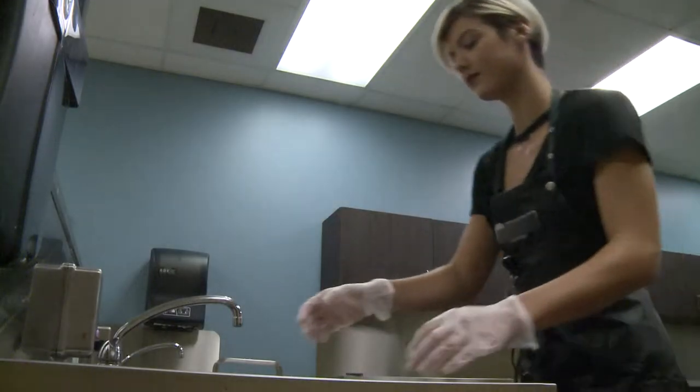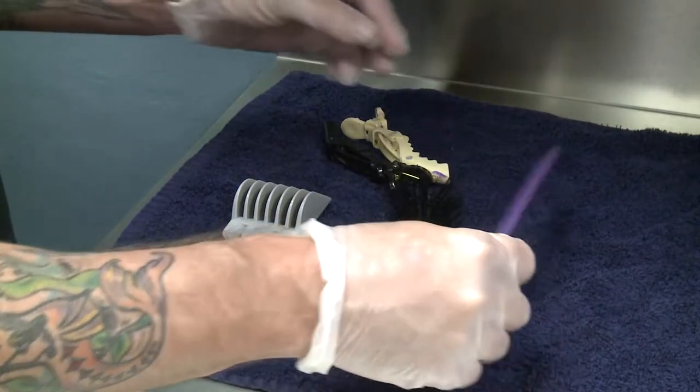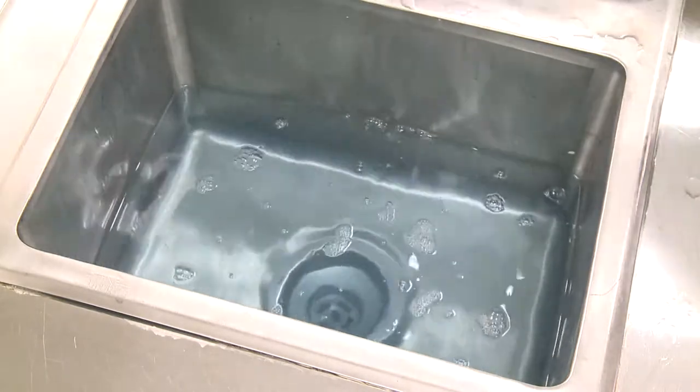A disinfectant is no longer effective and loses its strength if it's contaminated with debris, so clean your tools before you disinfect them. And if you see hair or other debris in the disinfectant, dispose of it properly and make a fresh batch.